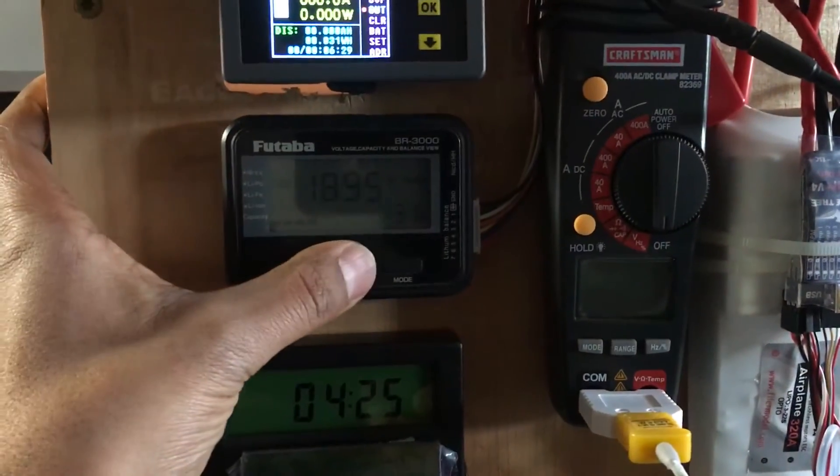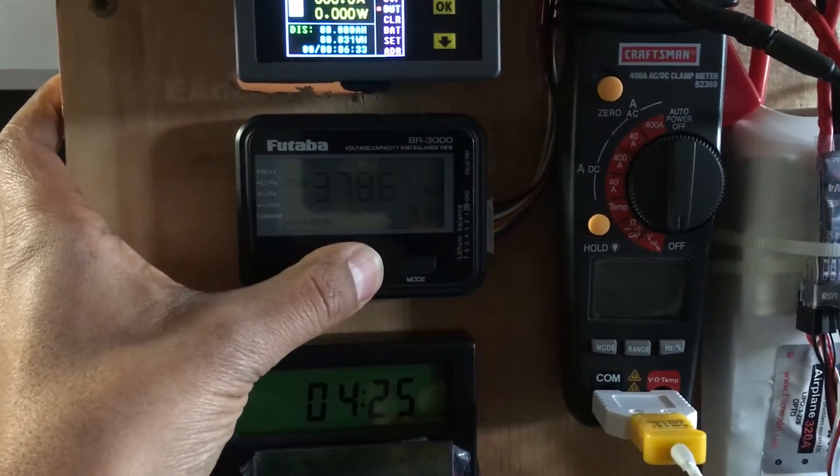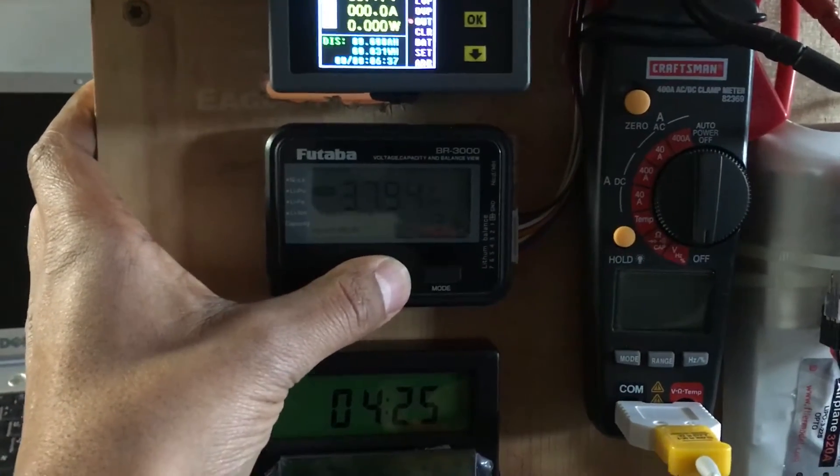Other than that, here is my individual cell voltage display, which I'm able to cycle through. This thing is highly accurate, so it's good to have.